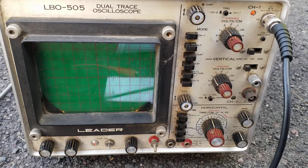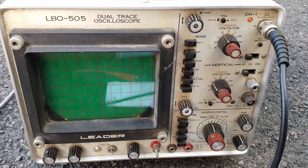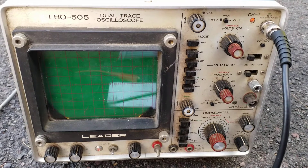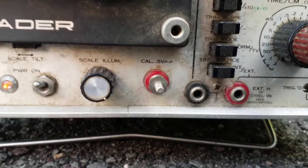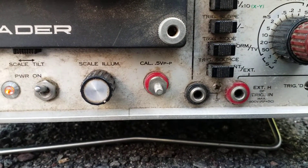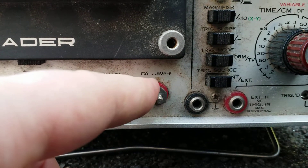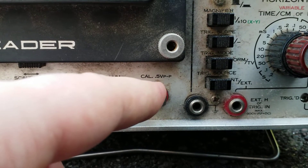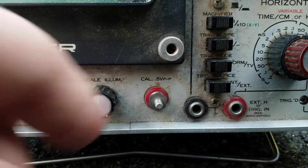So how do we do this? The location and exact measurements will vary from scope to scope, but on mine it's right down here, and you'll see this little terminal that says CAL, period, 0.5V p-p.